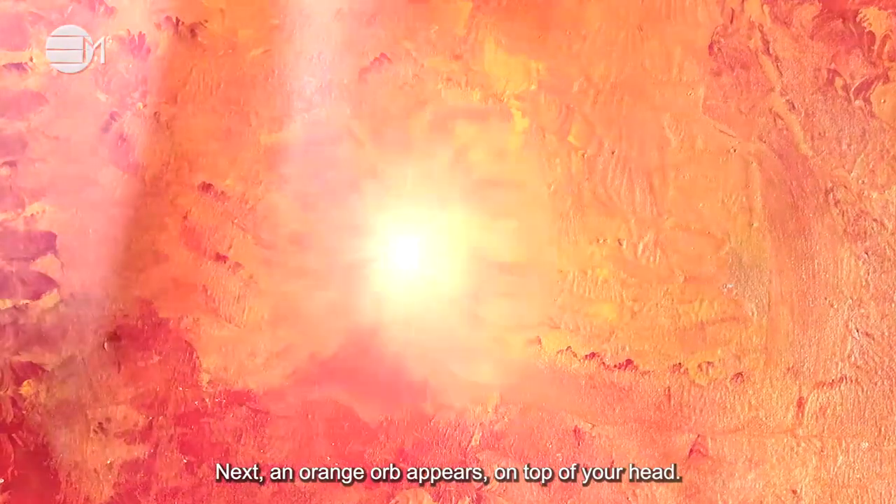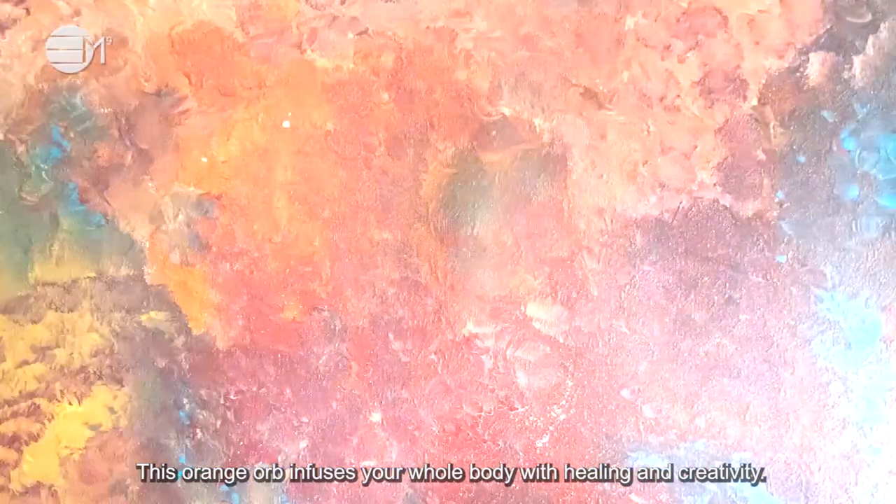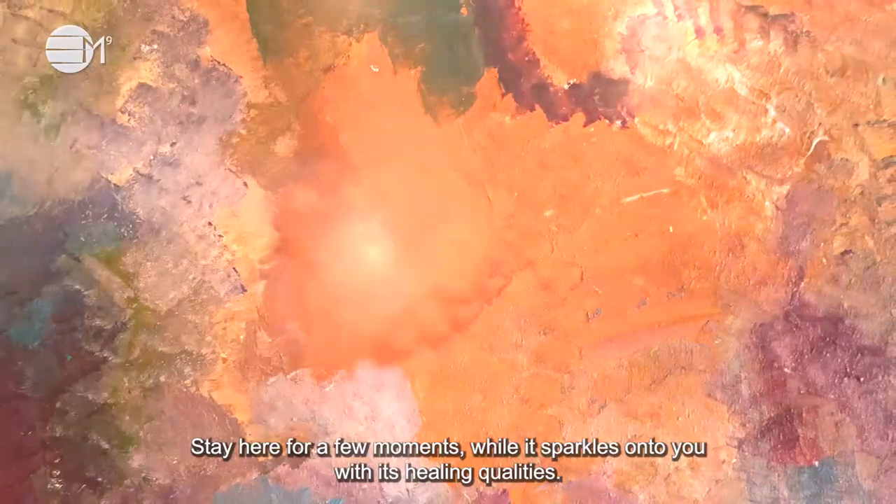An orange orb appears on top of your head. This orange orb infuses your whole body with healing and creativity. Stay here for a few moments while it sparkles onto you with its healing qualities.